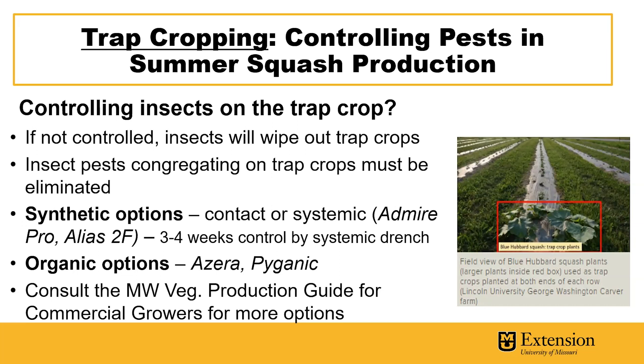There are also organic options available, such as Izera and Pyganic. For more options, consult the Midwest vegetable production guide for commercial growers.